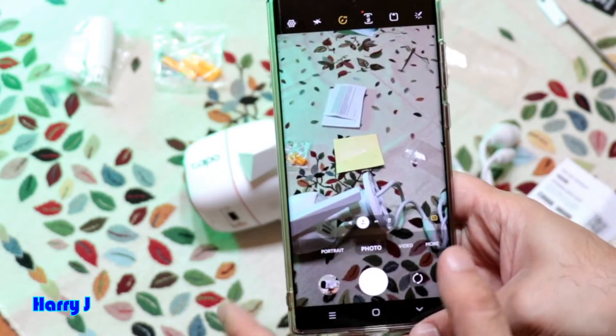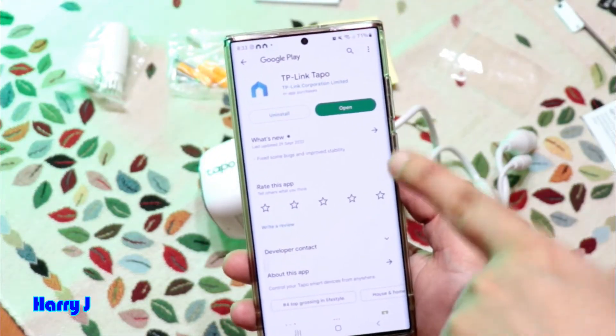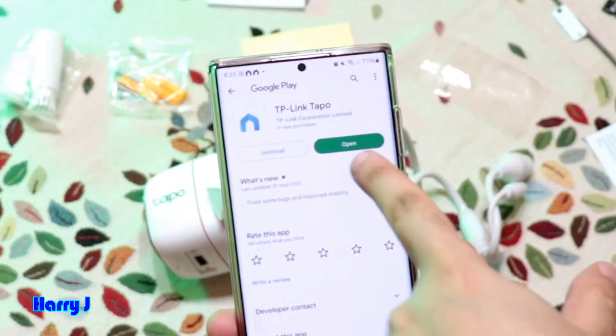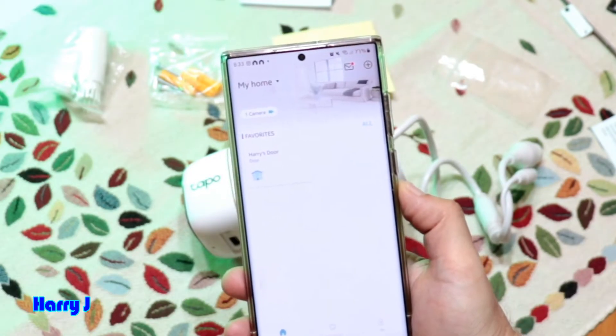It's giving me some options. Choose 'Open in Browser.' I already have the app, but in your case you'll need to install it first, then hit Open. After installing, go to the app and make an account with TP-Link.